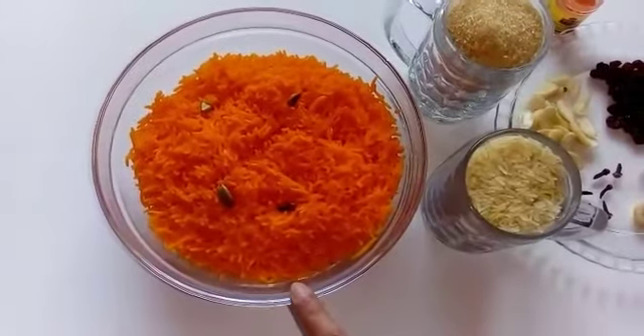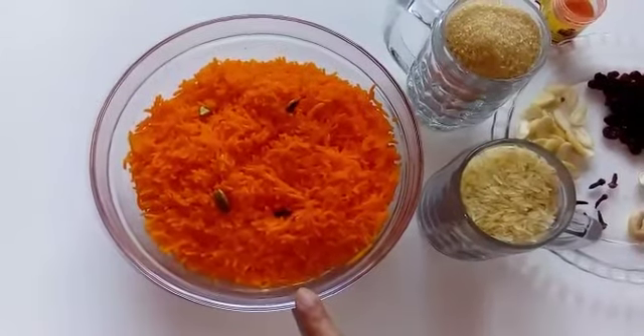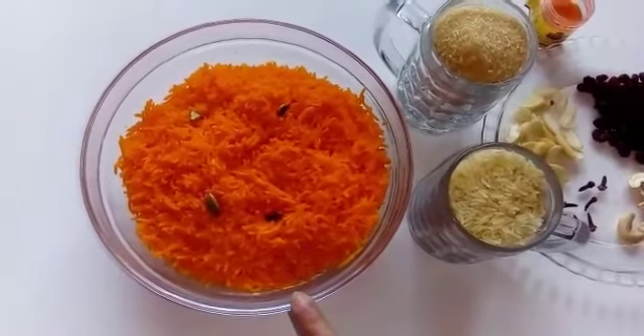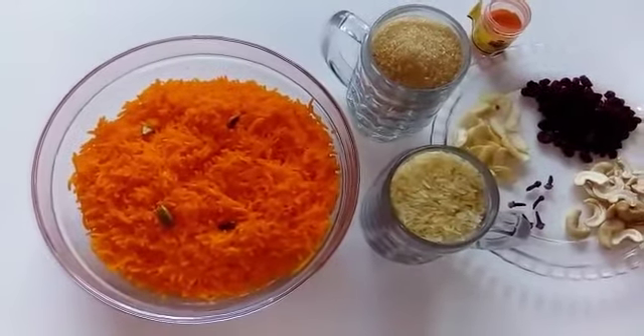You should boil this rice until it's fully done — this is the important thing about this dish. You should cook it until it's fully done because it will not cook further because of the sugar. So let's start our further cooking.